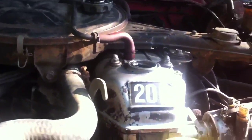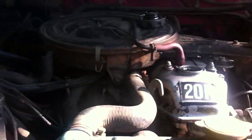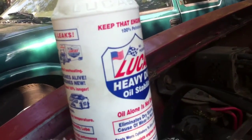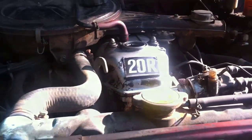Once it drains out pretty much all the way, get in here and put that bolt back on, then put your oil filter back on. Put a little bit of oil in it so it primes it. Then come up here and fill your oil back up for however many quarts you're supposed to have. I like adding a quart — or half a quart to a quart — of Lucas oil stabilizer; that helps these older motors run smoother. And then you'd be done.